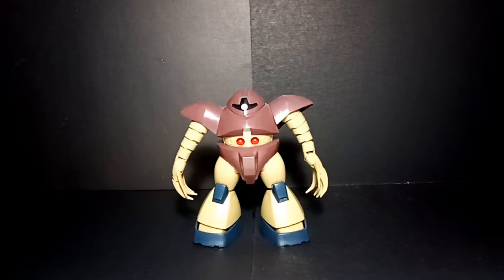It can battle away from its Zeon base. This kit has a retail price of under 800 yen and was released in the year 2000, so that means we have a 20-year-old HG kit here. Anyway, let's start with the appearance.